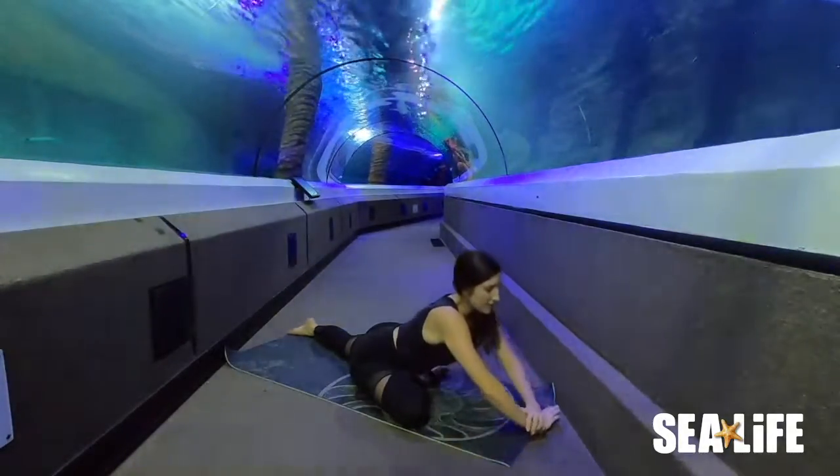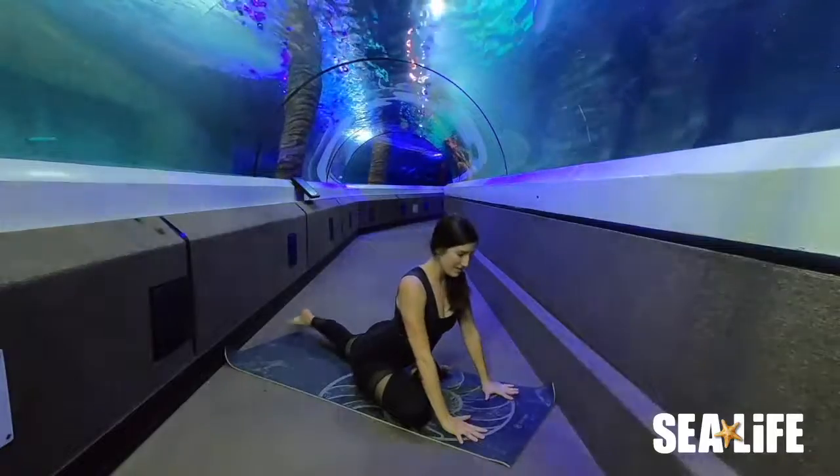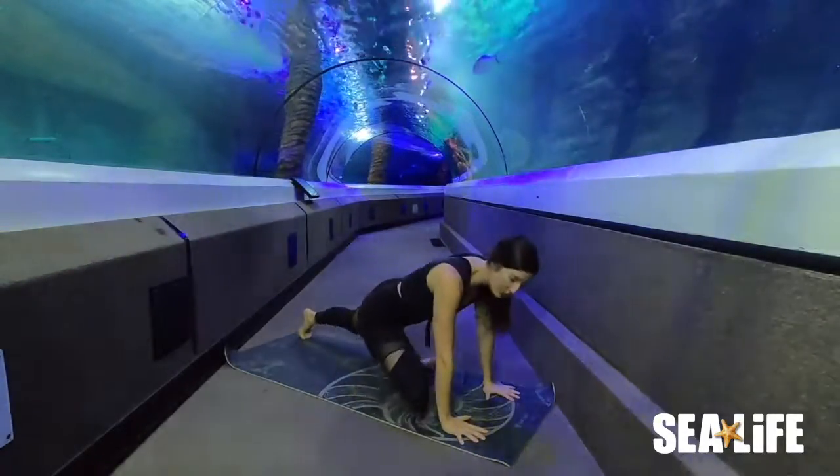Slowly start to lift the chest back up. Plant the hands at the front of the mat. Tuck the toes on the left foot and push back to the downward dog.